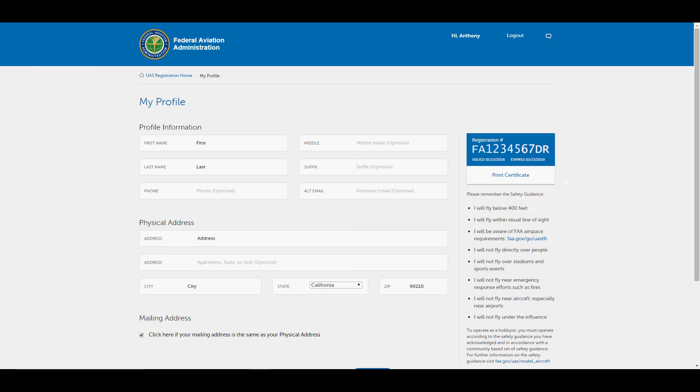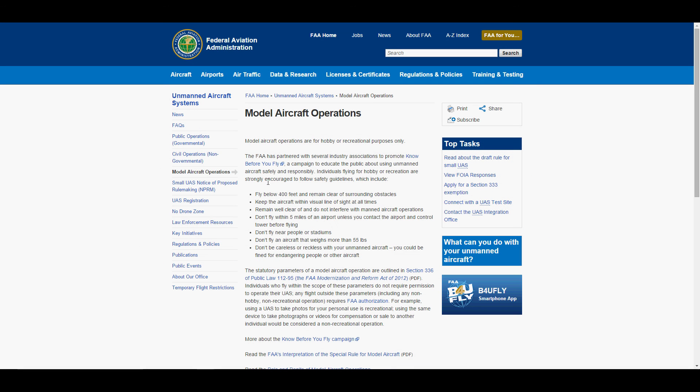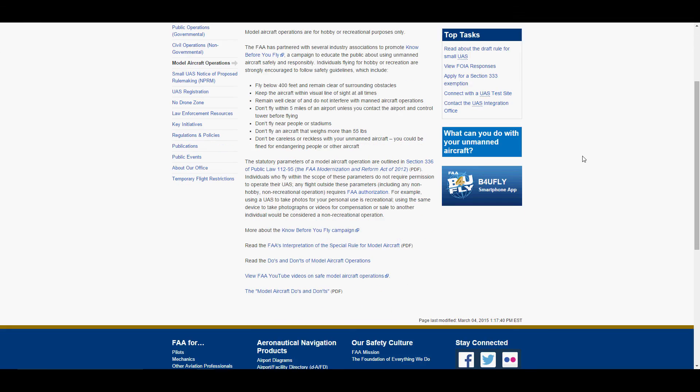Once you do all that and get your registration number, you're all set for three years. If you scroll down a bit, there's another website that the FAA suggests for safety guidance. You can look around on it — there's tons of information, including frequently asked questions.